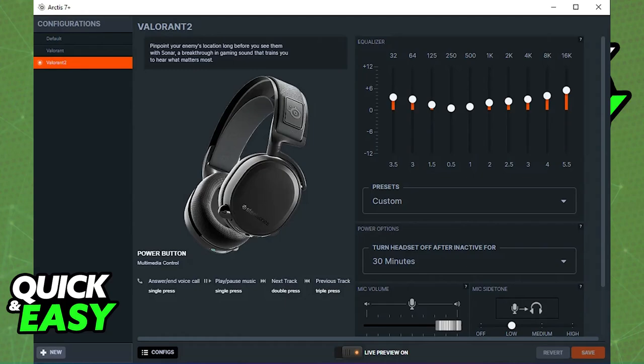Adjust the side tone, which is the sound of your own voice that you hear in the headset. Lowering it can also help reduce echo. Overall, make sure that the sensitivity is not way too high, because it could be picking up unwanted noises.